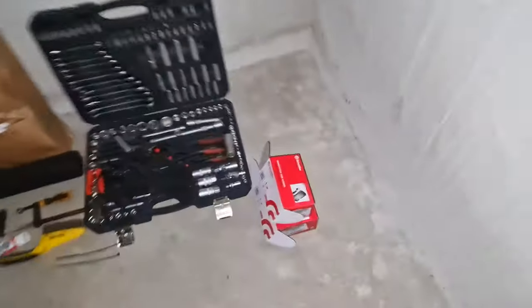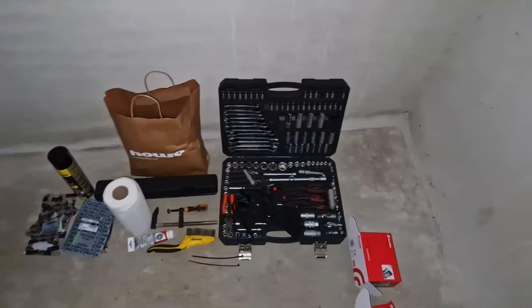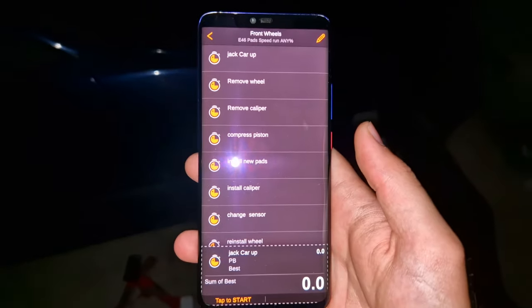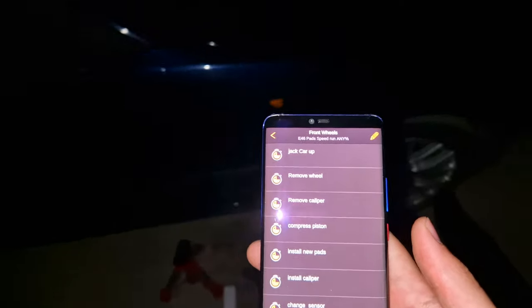Today we'll be doing another speedrun attempt. We will be changing the brake pads for the BMW. We have brand new Brembos, looking good. We've got all the tools laid out, so it's easy. And with doing the speedrun, I will have LiveSplit on the screen, but I'll also be using a phone split thing. This is going to be interesting.